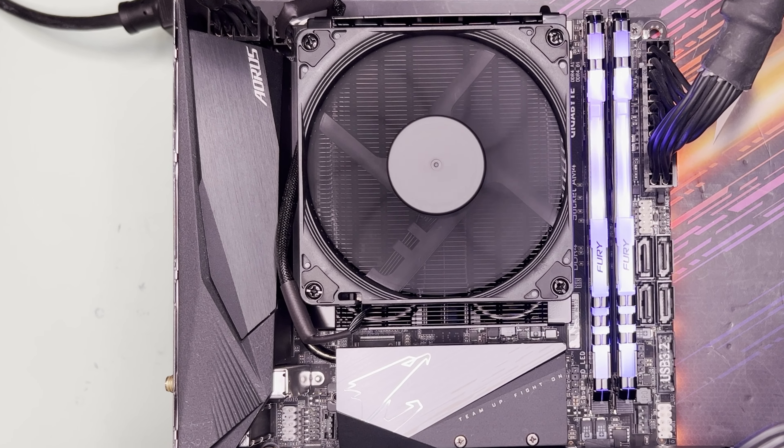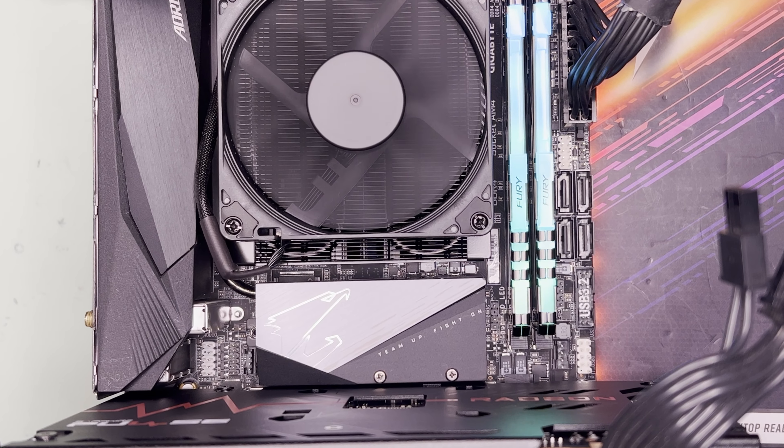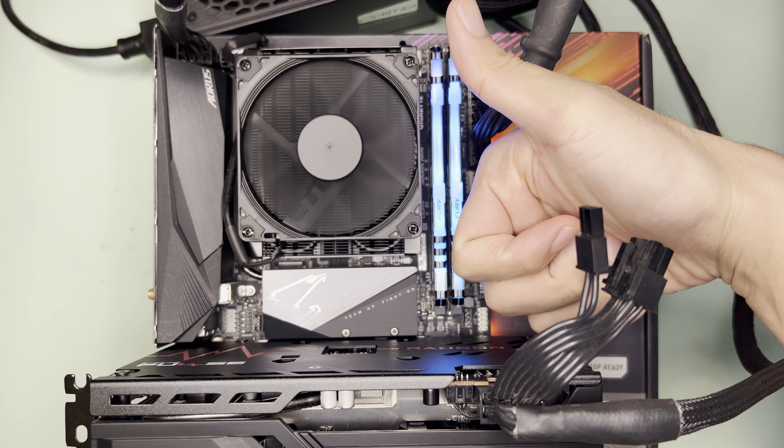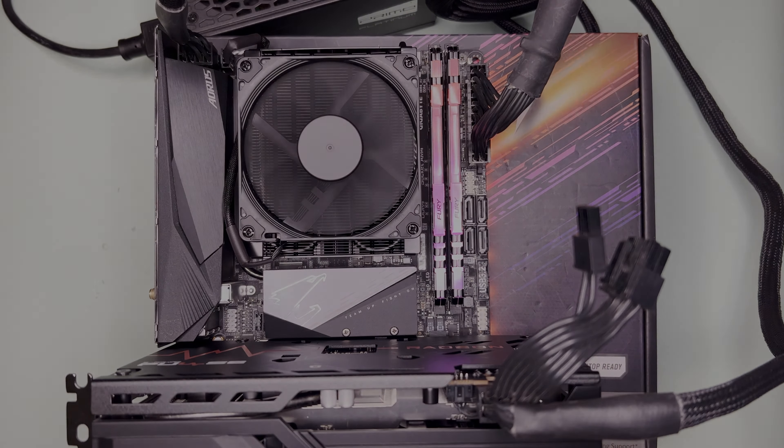You'll see this setup in my next SFF build. Thanks for watching. If you have any questions or comments, please leave them in the comments section below. Do like or dislike and subscribe for more unboxing and benchmarks. Bye!